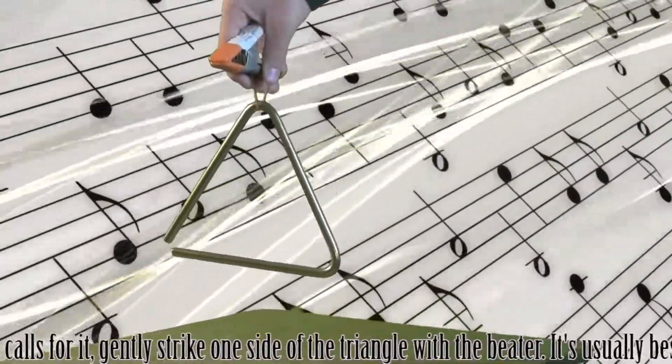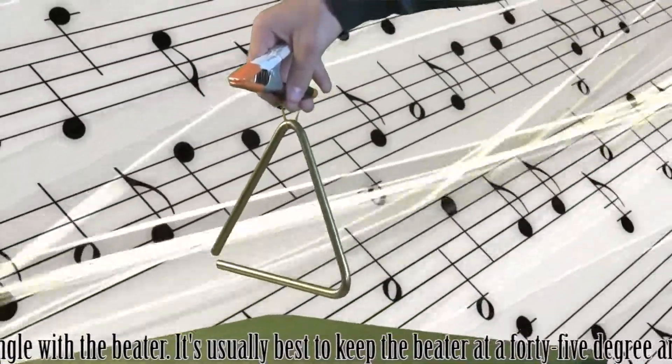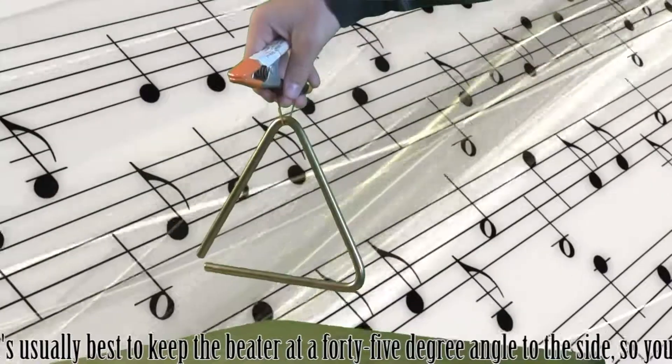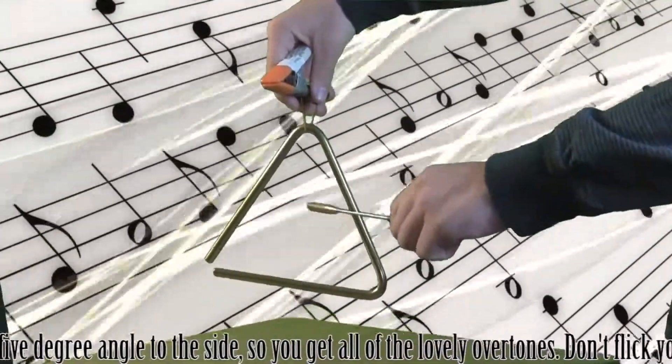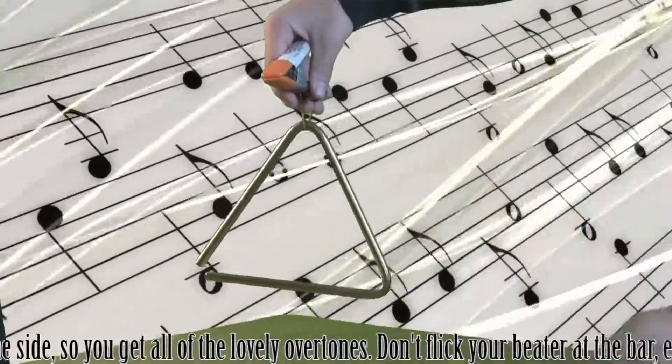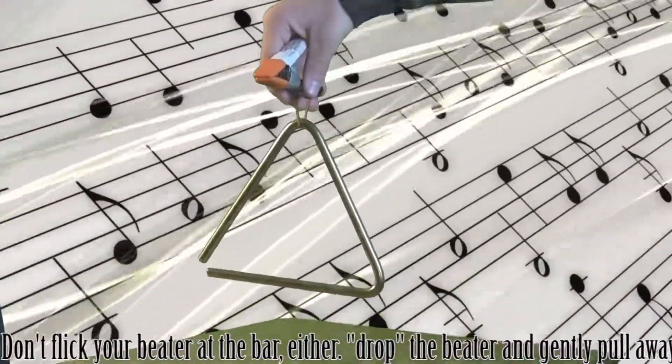When the music calls for it, gently strike one of the sides with the beater. It is usually best to keep the beater at a 45-degree angle to the side so that you get all the lovely overtones. Don't flick your beater at the bar — instead, drop the beater and gently pull away.